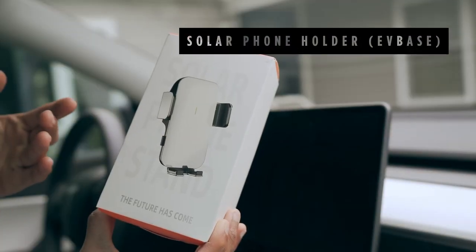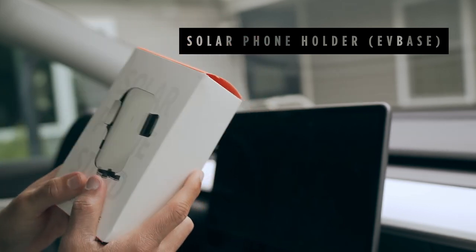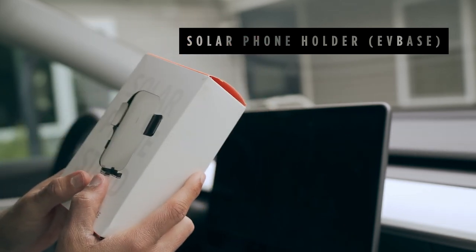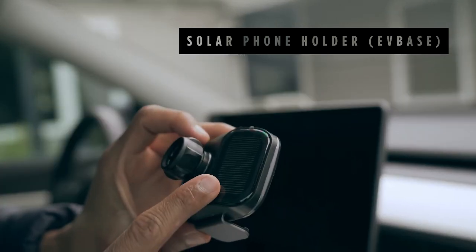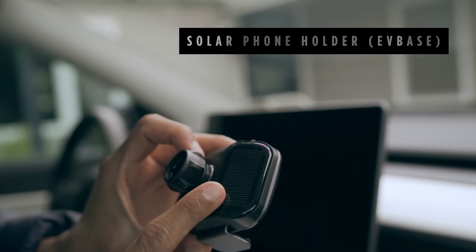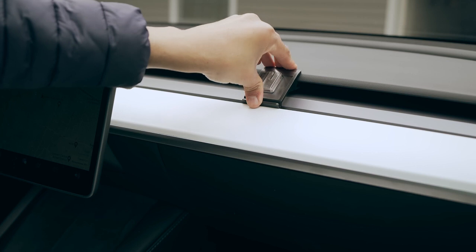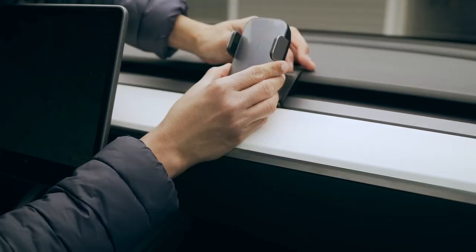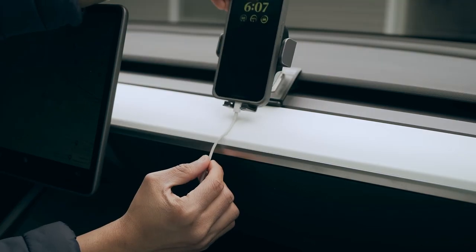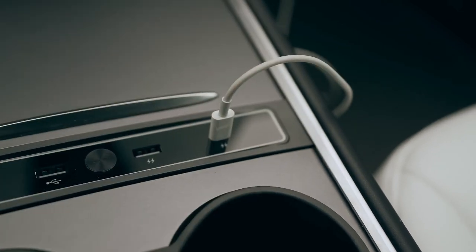This accessory from EVBase benefits the front passenger who may want to use a more convenient way to dock their phone or consume media during road trips, with its 360-degree rotating feature. It comes with a solar panel to charge the retractable mechanism. The installation is straightforward as the holder can automatically detect the phone and securely grab hold of it. For those long road trips, you can use a charging cable and plug it directly into the USB port.